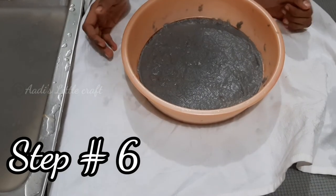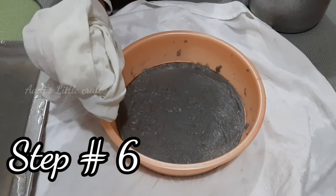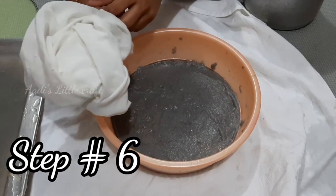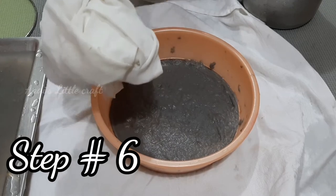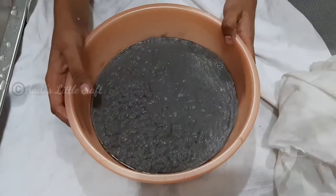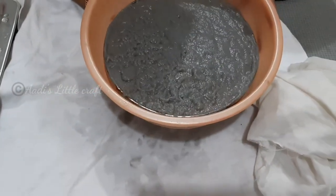Now let's dry it. If you need to, you can use a cloth, tissue paper, or a sponge. Now we are done — let's slowly take this out.